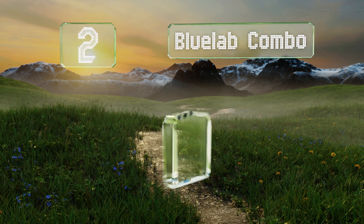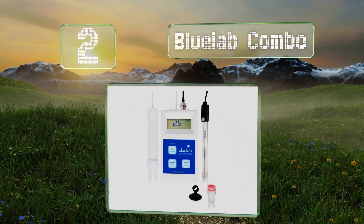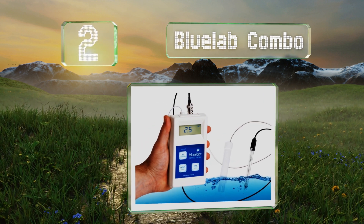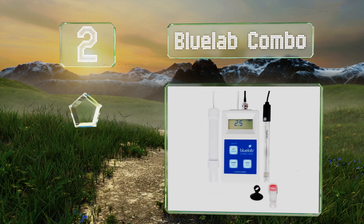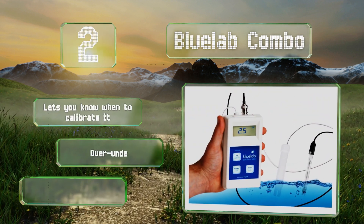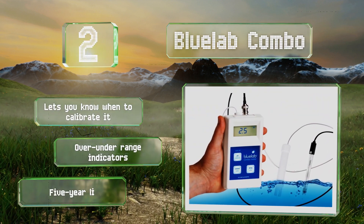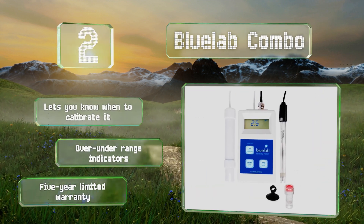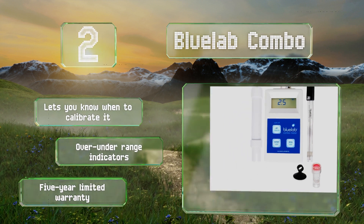At number two, the Bluelab Combo may be overkill for home use but it's invaluable in commercial settings. It has a replaceable dual junction probe and measures every important water variable for plant growth and seed germination. An auto-off feature ensures you don't waste the batteries. It lets you know when to recalibrate and features over/under range indicators. It's backed by a five-year limited warranty.